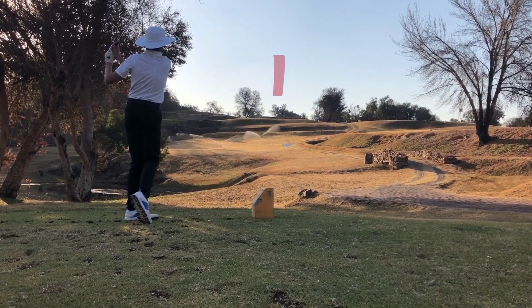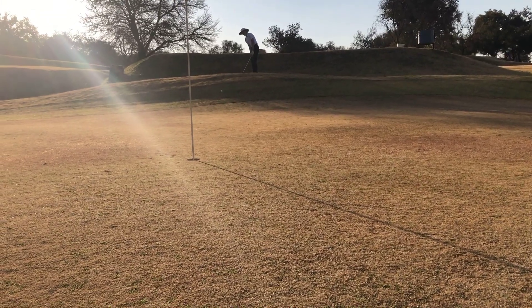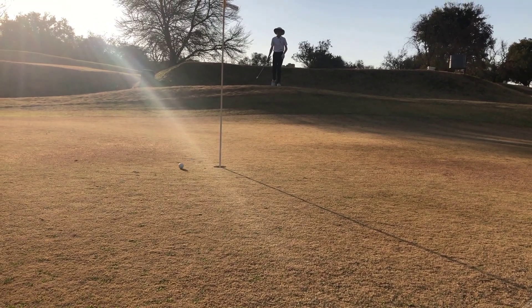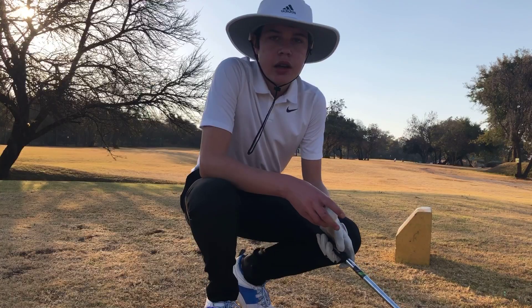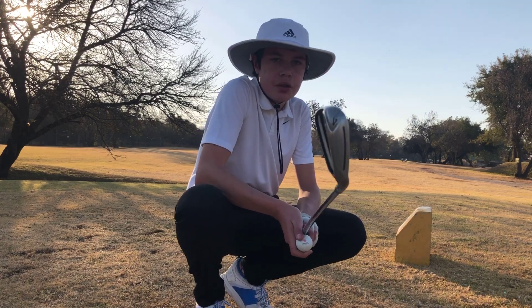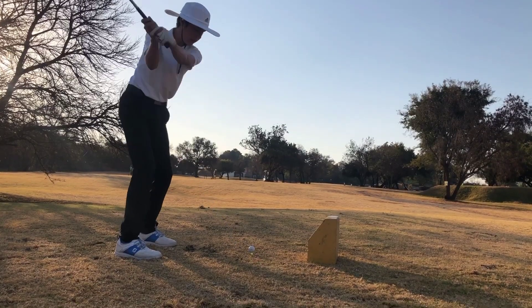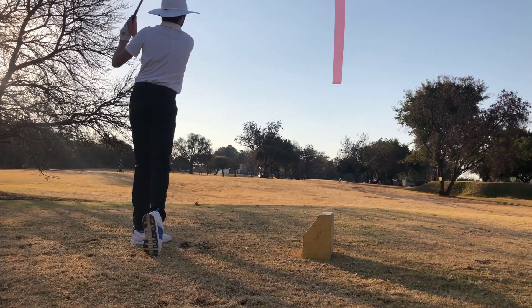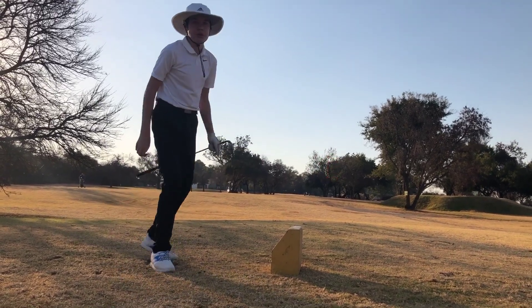Here on hole number 16, the 200 meter par four. Plus one after two holes. Let's go! That was a really good shot.